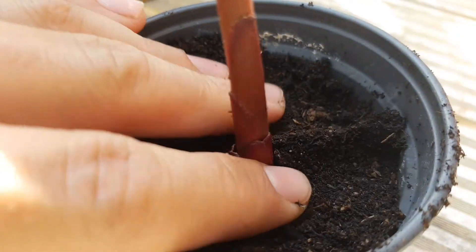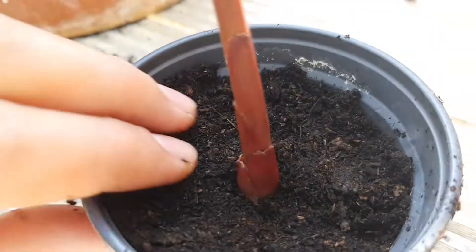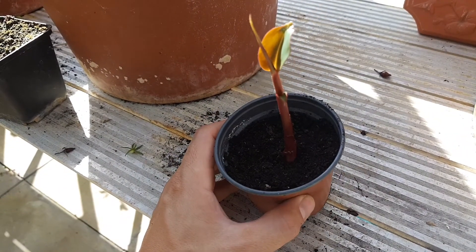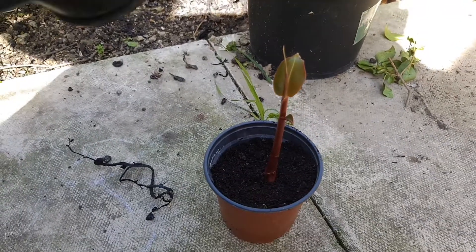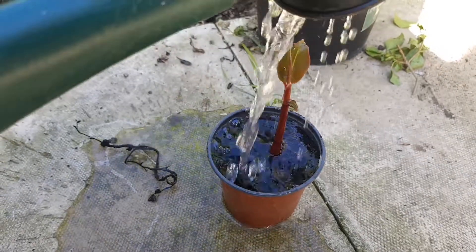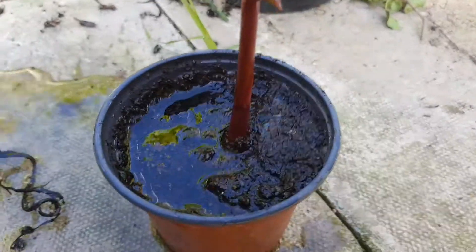Don't forget to firm the compost well around it — this will help provide support before it has established its own roots. With it potted up you've got the beginnings of your new Hedychium greenii plant, propagated from a bulbil produced after flowering. And of course don't forget to water it in well; this will close any air pockets in the soil and also encourage rooting.